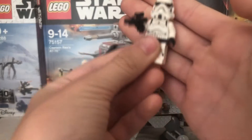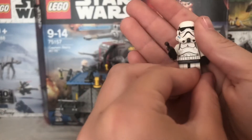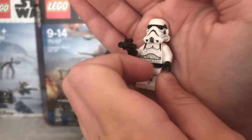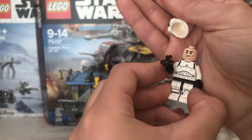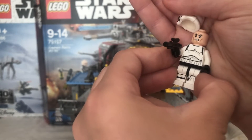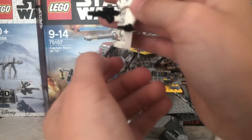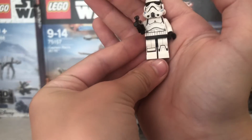Here we have the Stormtrooper. This is the normal design for Rebels — it's nothing you haven't seen before. He's got this really weird looking bucket hat design on his head, and on the torso he's just got the normal clone trooper head. The body is pretty cool — it's definitely the best imprinted bit of the set in my opinion. The legs are normal, with a line and a little triangle there.